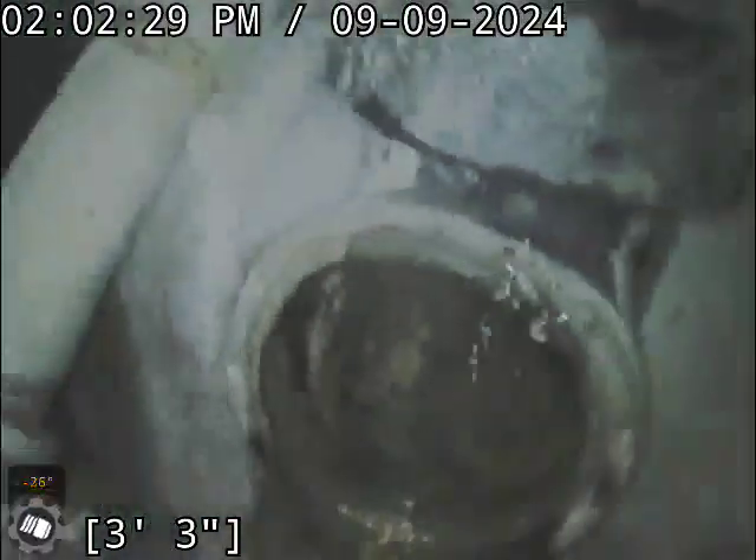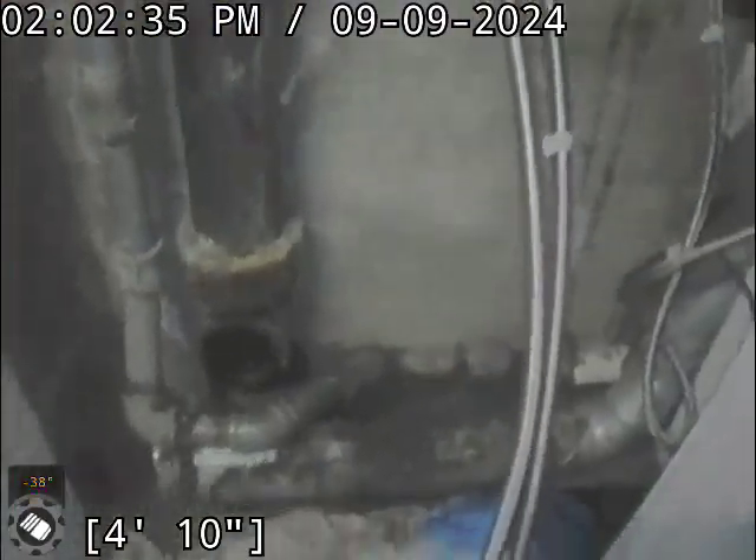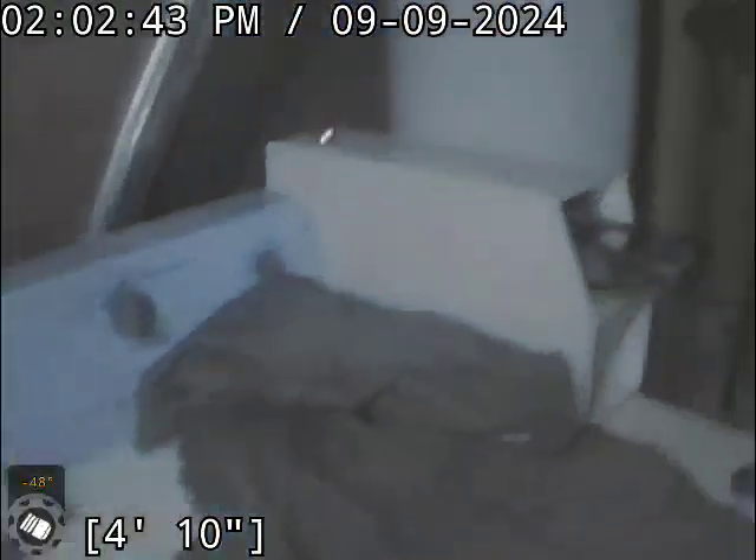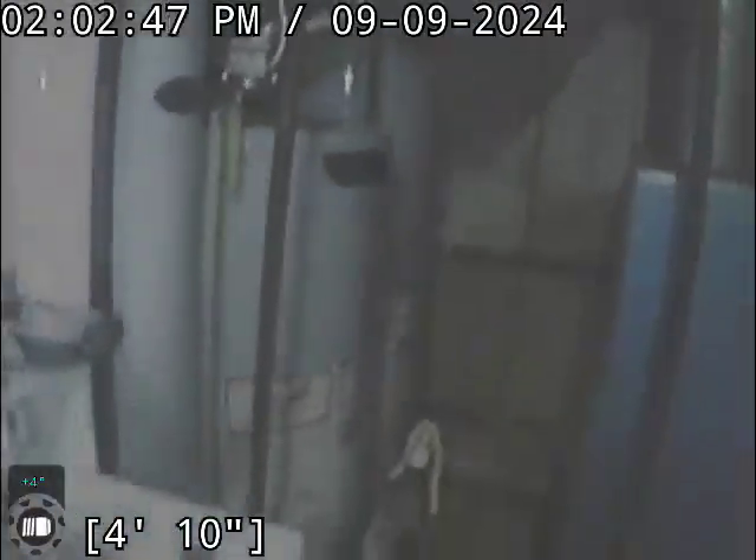And here we are looking at our four-inch clean-out. It's on a tee, here in the basement right behind the washers and dryers. And if you're coming in from the door, it's on the left of those water heaters right there.